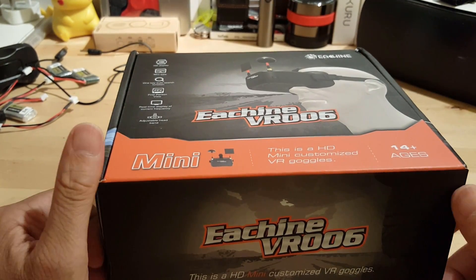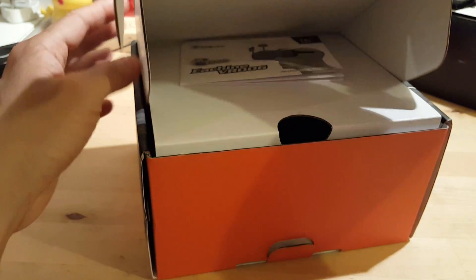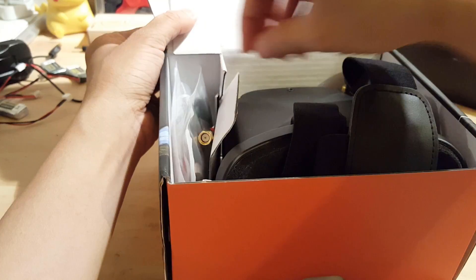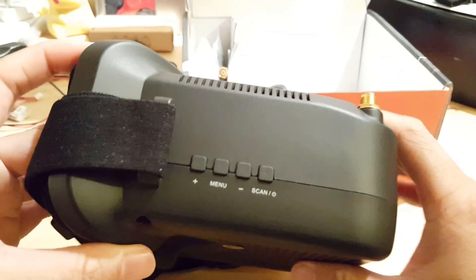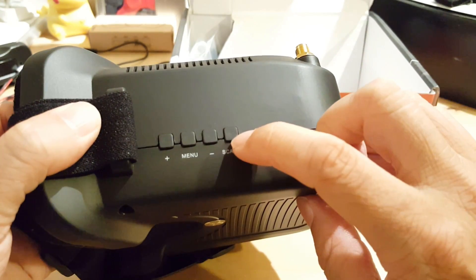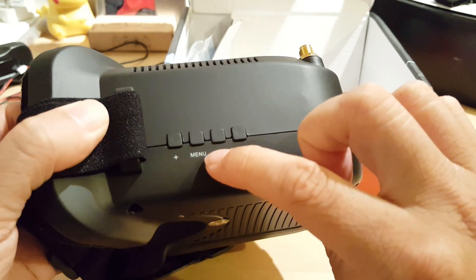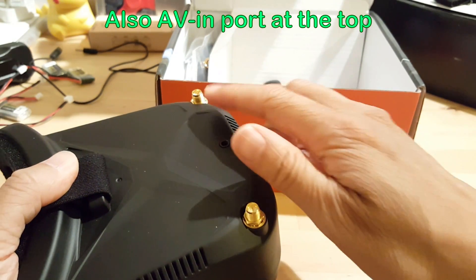These goggles came as part of the set — you can order them together or separately. They come with instructions. Here are the goggles themselves. On this side we have the on/off switch — just hold it down — and frequency searching and some menu options. It has radio antennas included.